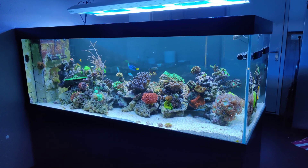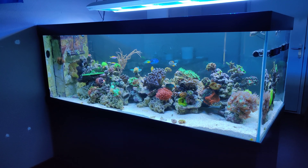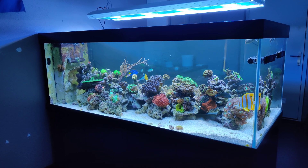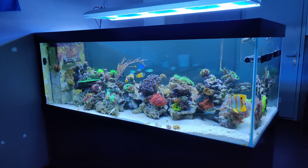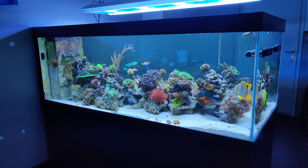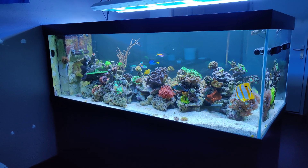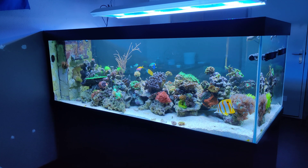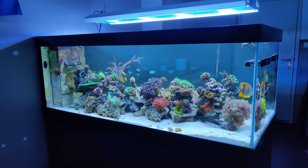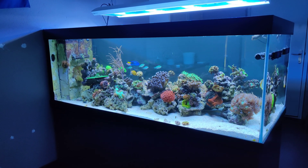Hi everyone, Dutch Riefer here. Welcome to this new episode of Focus Friday. Since the tank has been running for about a month now, I feel comfortable enough to show you my corals a little bit more up close. Since they have recovered quite a bit since the tank migration — some of them struggled quite a bit, some are still struggling. But it's good to show you so you can see how they're doing and perhaps learn something new.